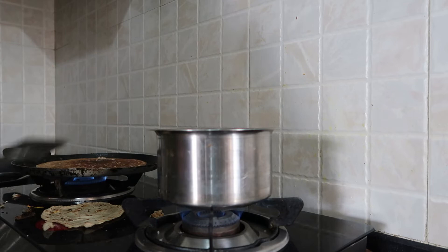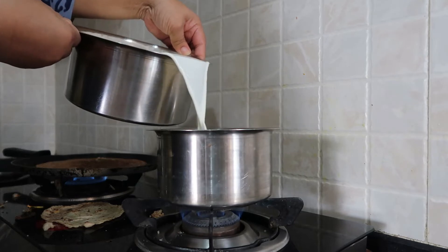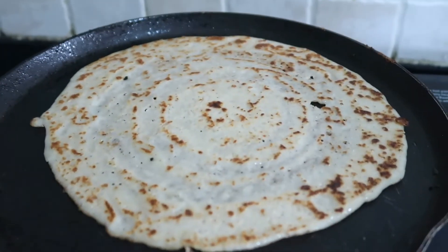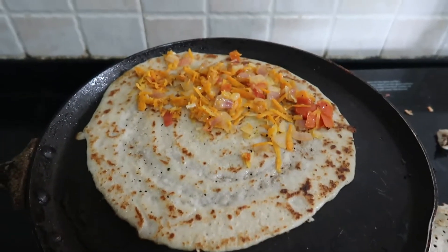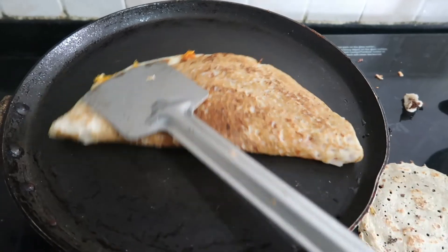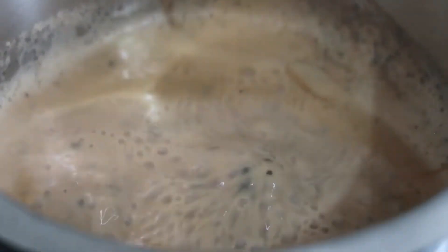I have made the dosa and I am adding the filling. Now I am eating breakfast and tea. You can see how it is made. I like it roasted more — you can see it is a golden and beautiful color. I have told you that the ratio is very easy. My tea is boiling and it's almost ready.